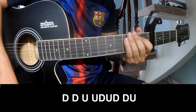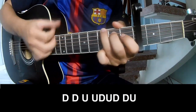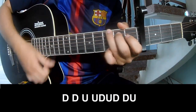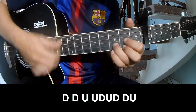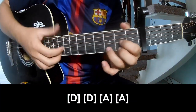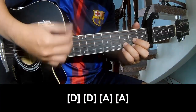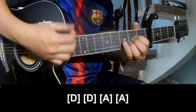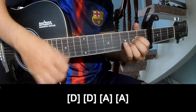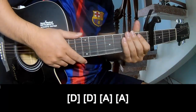Now let's move into the chorus. Both the chorus and outro, you'll play down, down, up. Play long D, then D, then A. The strumming system is the same way for those sections.